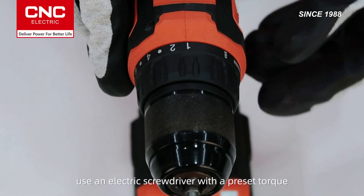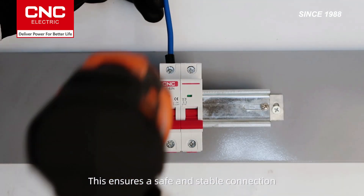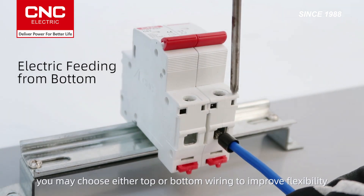Use an electric screwdriver with a preset torque setting to tighten the terminal screws. This ensures a safe and stable connection. Depending on your installation needs, you may choose either top or bottom wiring to improve flexibility.